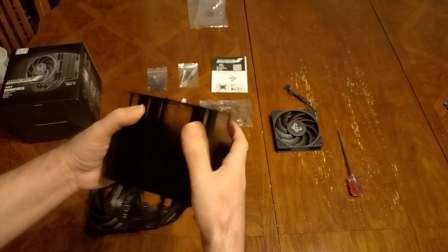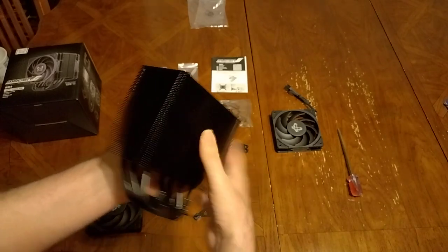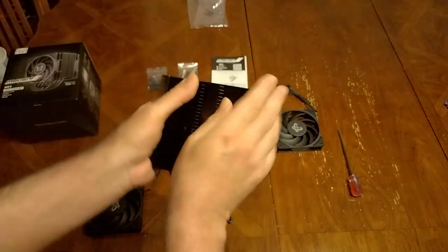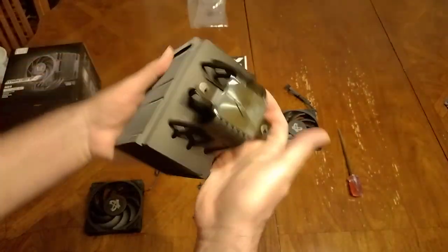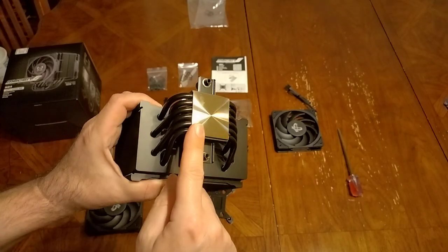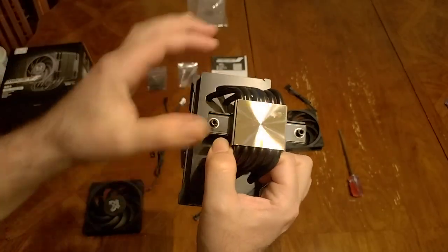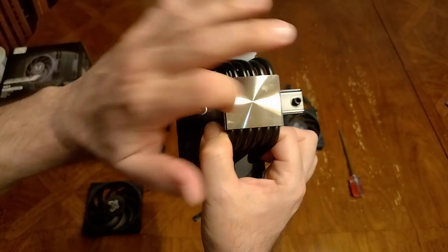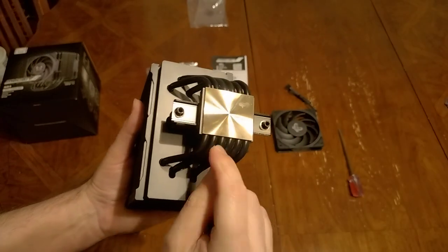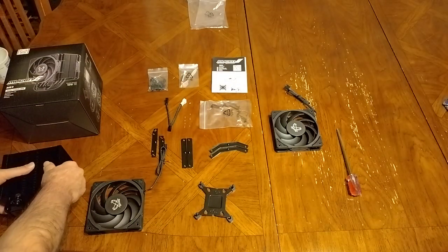This one is also better than older Scythe coolers because the fins are no longer sharp. On older Fumas those blades were like a knife — you could actually cut yourself. They did a really nice job here; you can run your fingers on top and it feels nice. Also, on the base plate — on budget coolers the pipe actually touches the CPU directly, but on these modern coolers there's a plate that contacts the CPU, which dissipates heat better.